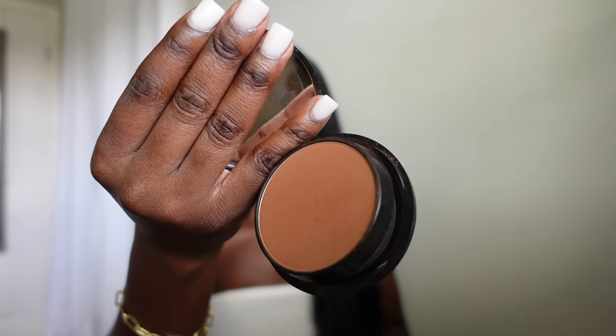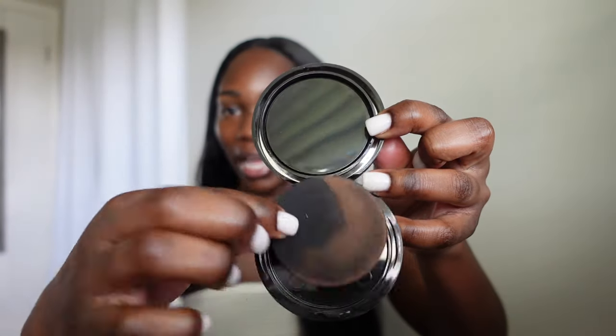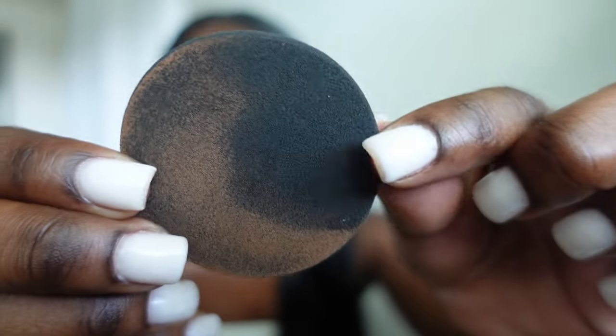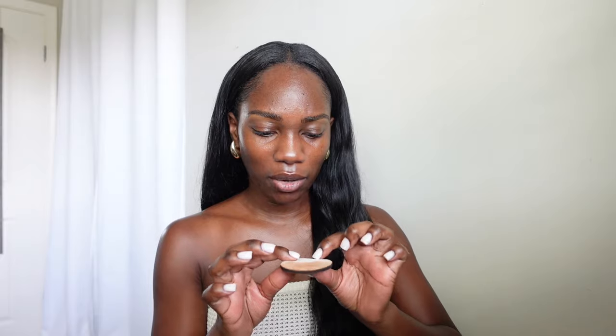It does have a mirror inside. There are two compartments: the product itself and a sponge — I've already used both the black side and the white side. I do prefer the white side. The texture of the white side is furry and much softer, while the black side is just your typical sponge. So if you pick this up, you'll be able to tell the difference. There is some fallout to this product and it does pack on easily, so just be careful — you don't want it to get everywhere.